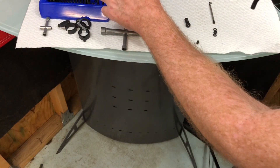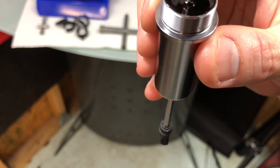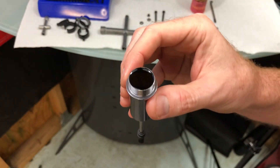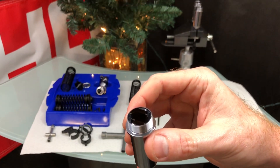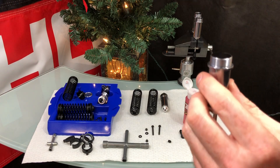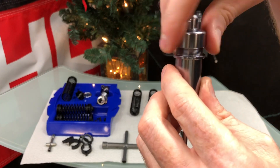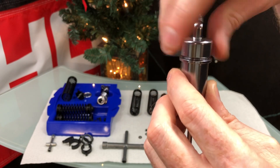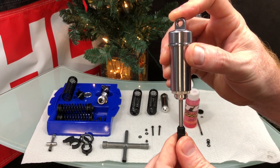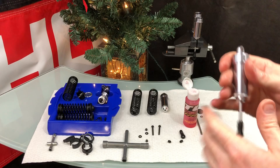I'll top it off to get a little more oil in there, filling just to the top. When you put the shock cap on, if there's too much oil it will overflow, so be careful. A tiny bit coming out is fine — there should just be a small air pocket. You don't want oil constantly seeping out.